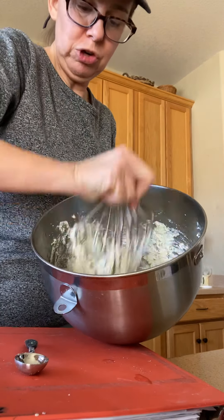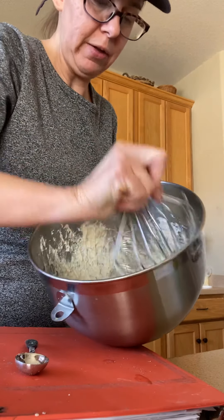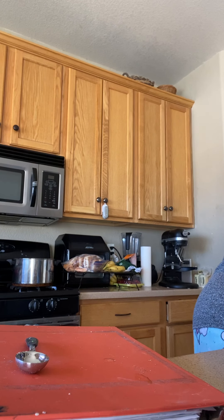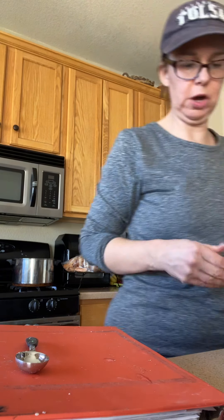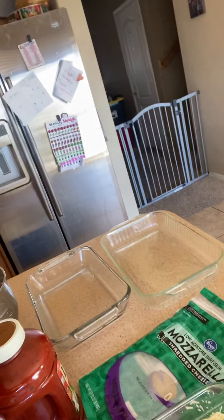I usually do this vegetarian without meat, but today I think I'll add a layer of mild cooked sausage. I just want to show you how to do the vegetarian one too. I like to do everything at the same time — one mess for multiple dinners. You could lay out all of your stuff and then you'll be ready to just pour, spread, and layer.